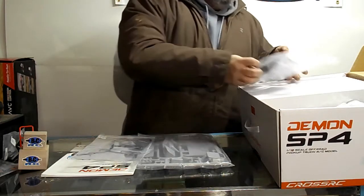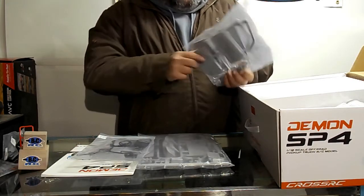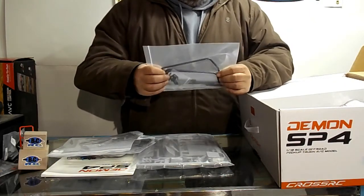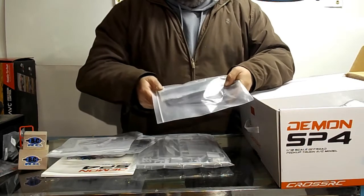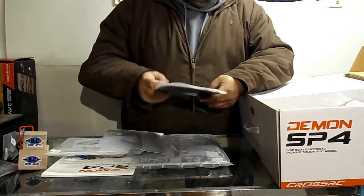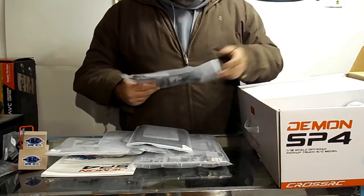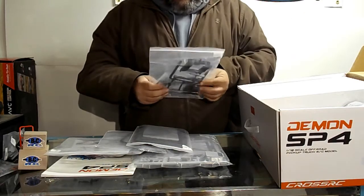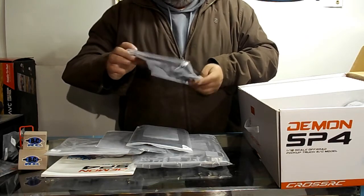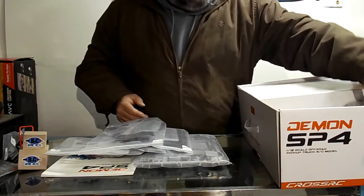Windshield wipers, the doors — yep, those are doors and inner door panels. I believe this has a full interior. There's a metal roll cage for the back of the body, and that's a roof for the roll cage — or maybe it could double as a tonneau cover. Holy cow, there's a lot of bags here. There's a little plastic piece that probably goes inside the body at the roll cage.